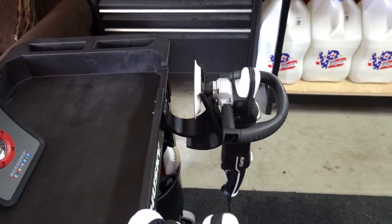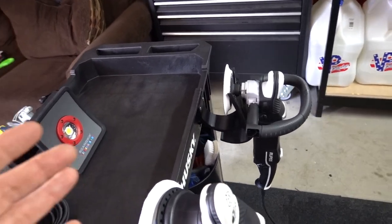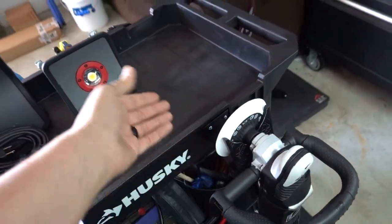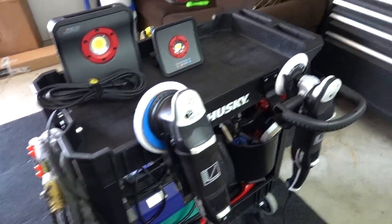It does push it a tiny bit more with the rotary, but according to the specs these are designed for any buffer — rotary, DA, whatever. It's not pushing it much, and it's supposedly made out of super strong material.